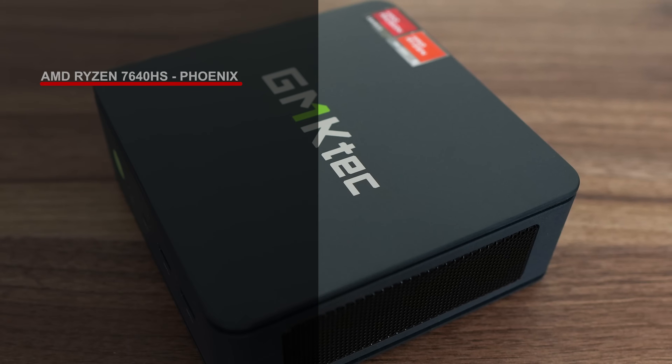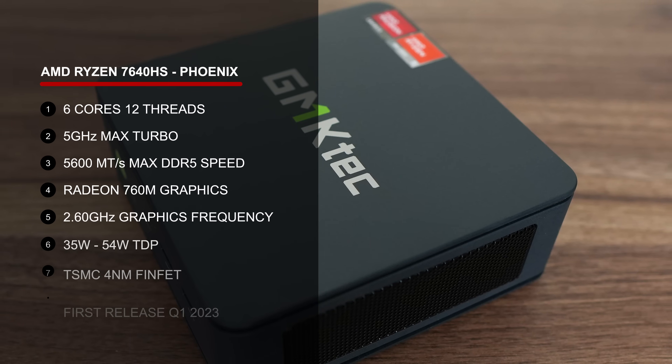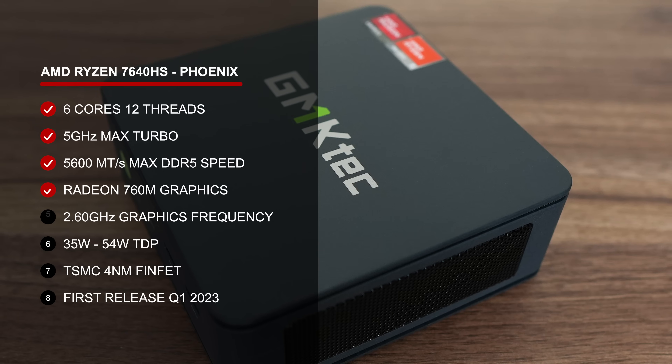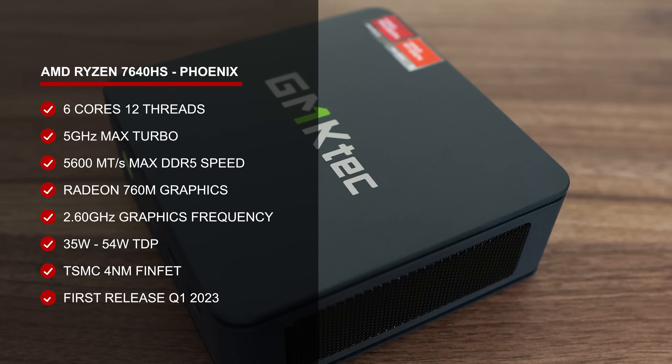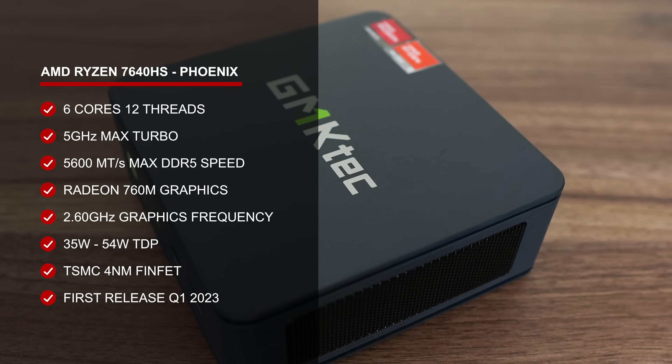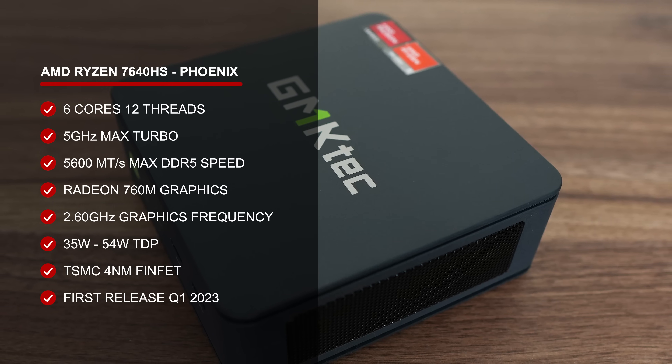It's now gone from the AMD Ryzen 5 6600H to the 7640HS. The number of CPU cores remains the same, although they are newer and faster, as is the new Radeon 760M graphics, which replaces the Radeon 660M previously.